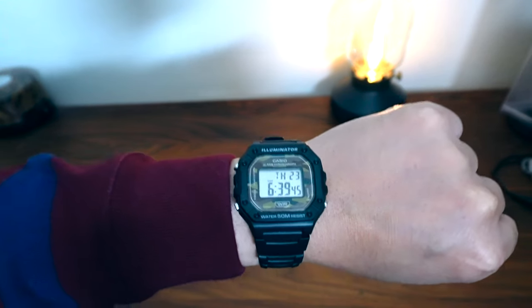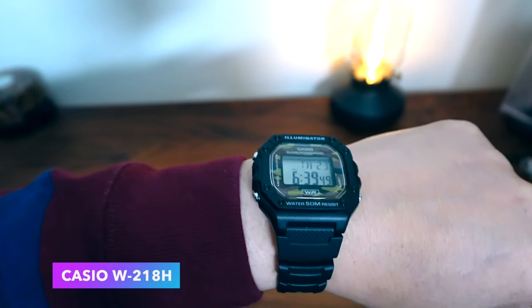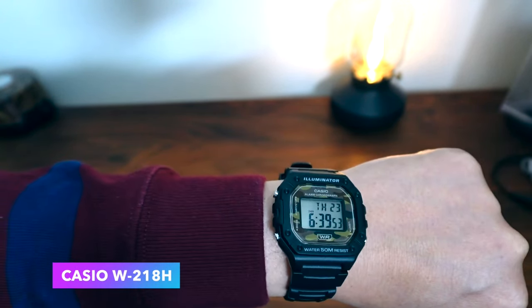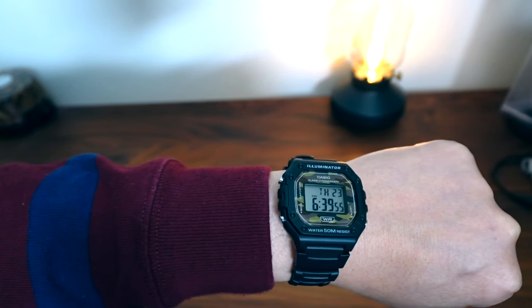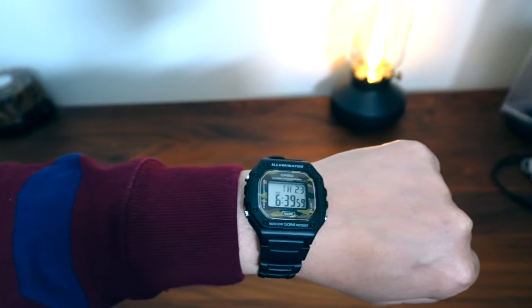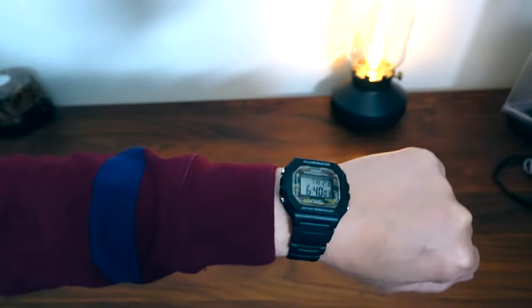Hello everybody. In this video I am reviewing this watch. This is the Casio W218H watch in camo, and you might have seen some of my prior Casio and G-Shock reviews. I think the last one I did was the F108 model in red, and I'll post a link on the top right for that.